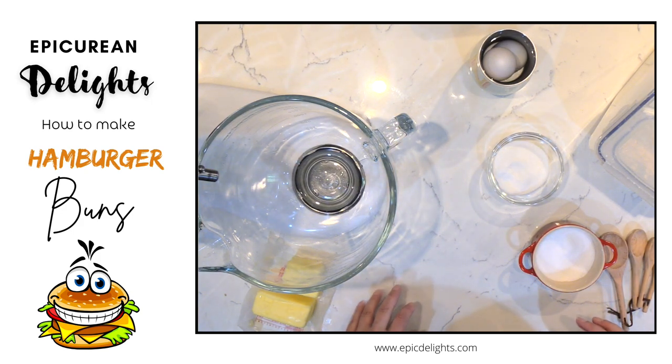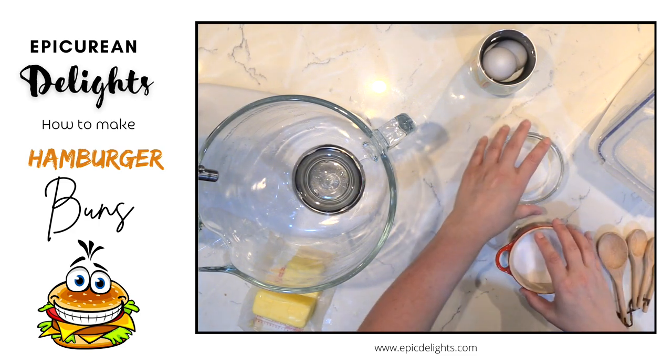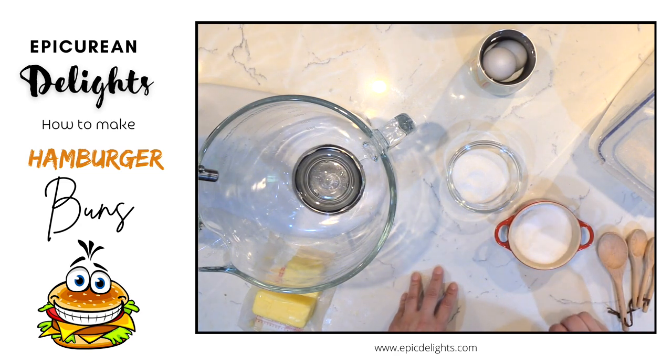Nothing says barbecue season more than hamburgers, but sometimes you just don't have hamburger buns. So what do you do? Well, you make homemade hamburger buns, and that is what we're going to do today — we are making homemade brioche hamburger buns.